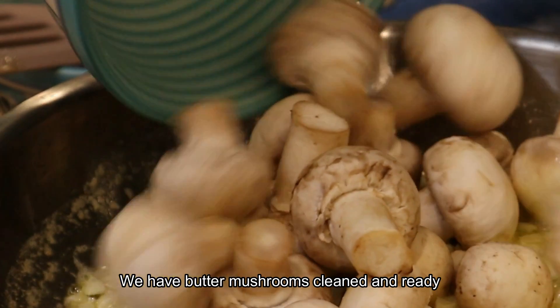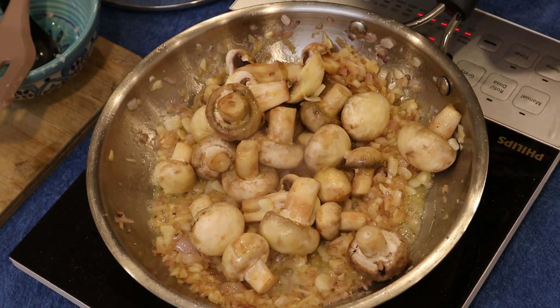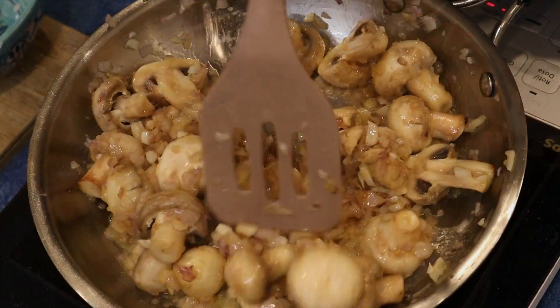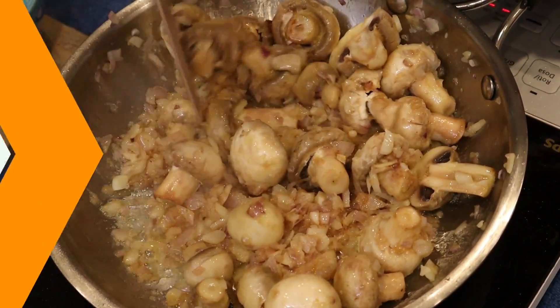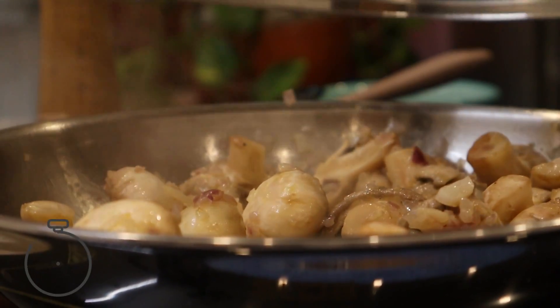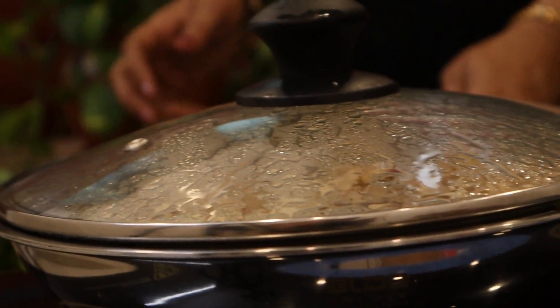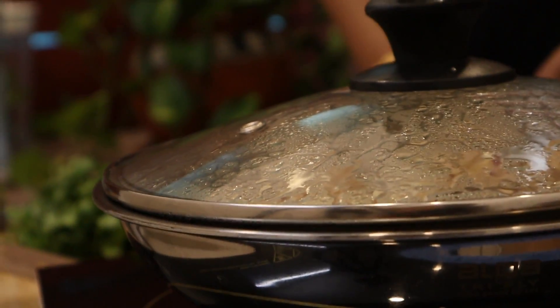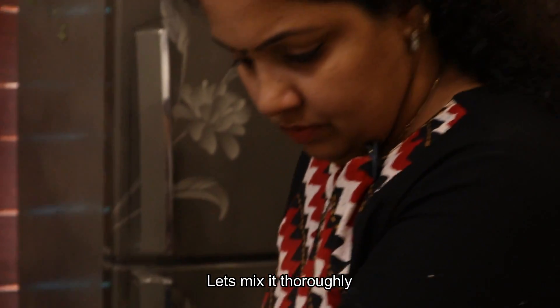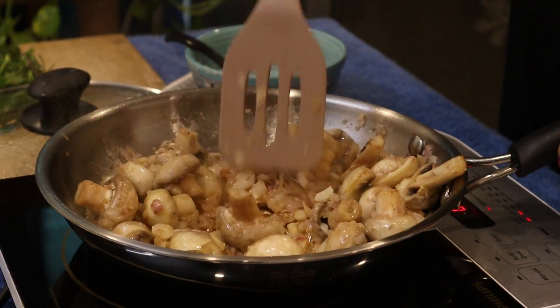When the button mushroom is done, mix it well. Let's mix it well and make sure everything is combined.